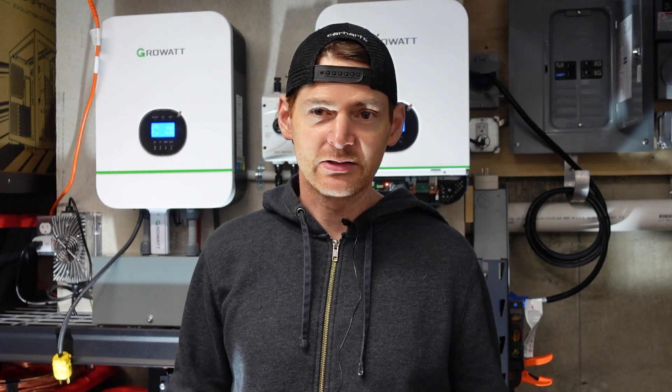So my first thought was I screwed up the cord. So I pulled the cord out, completely disassembled it, checked all the connections, and everything was fine.